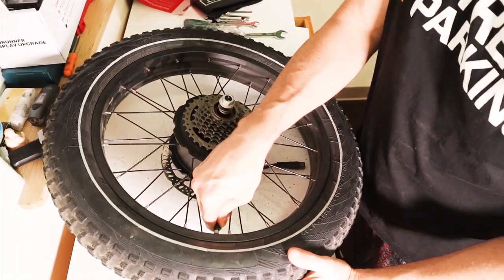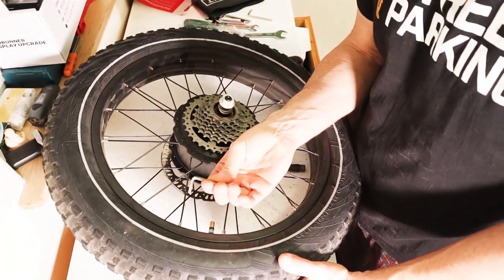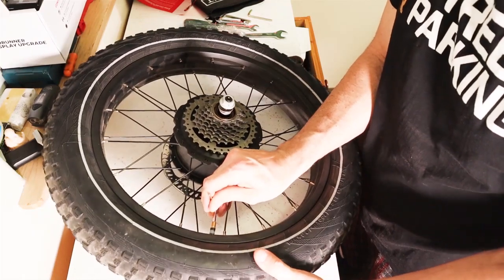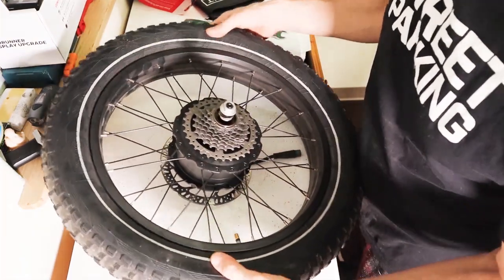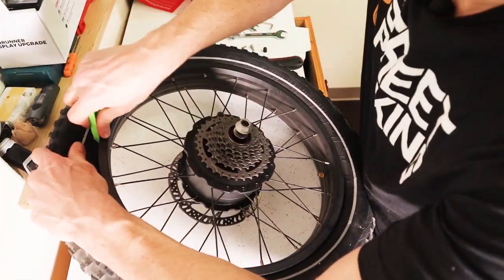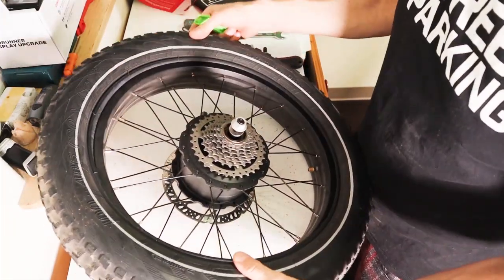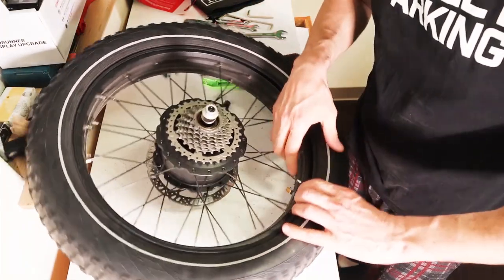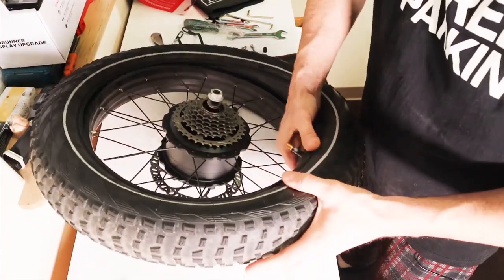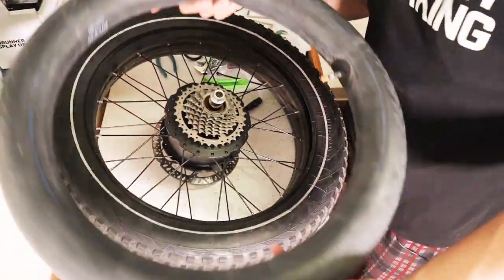Once you have the wheel out, undo the cap on the valve and let all the air out. You can do that with the same 4mm wrench — just stick it in there and let all the air out. You don't have to go until the air is completely out, just till the tire is pretty loose. Then, going away from the valve, grab one of your tire levers and pop the bead out. These tires sit so loose, it's pretty easy to go around and get that tire out. Find the valve and push it in to snag the tube out. You don't have to take the tire completely off. Just take the tube and set it aside.